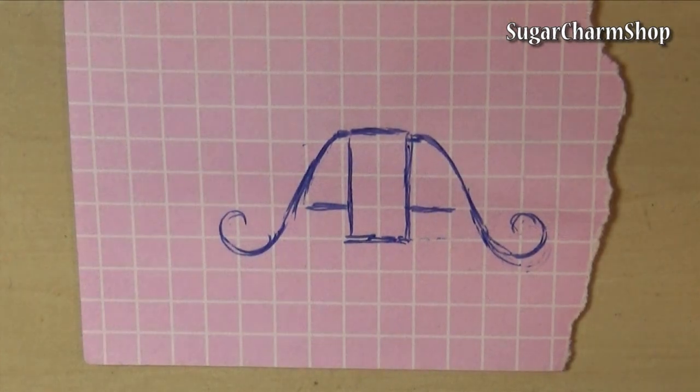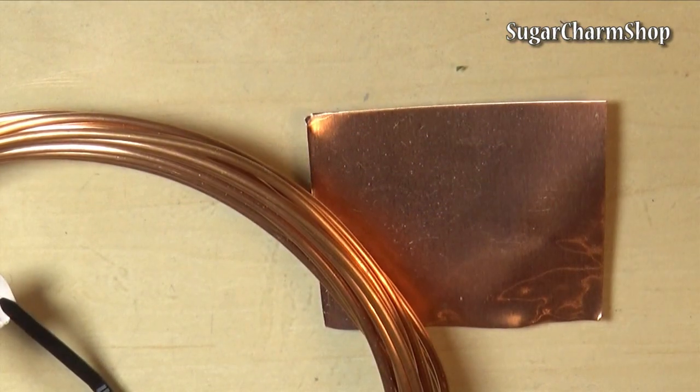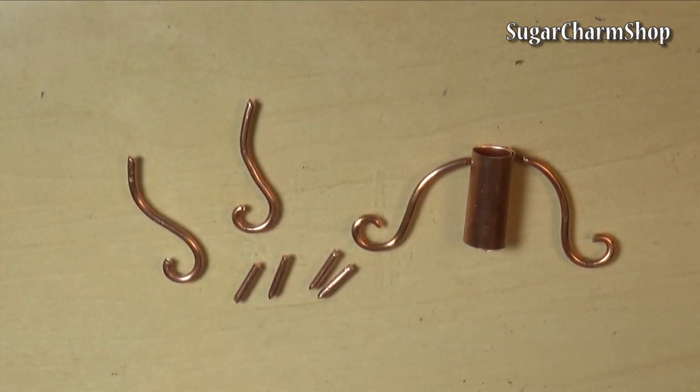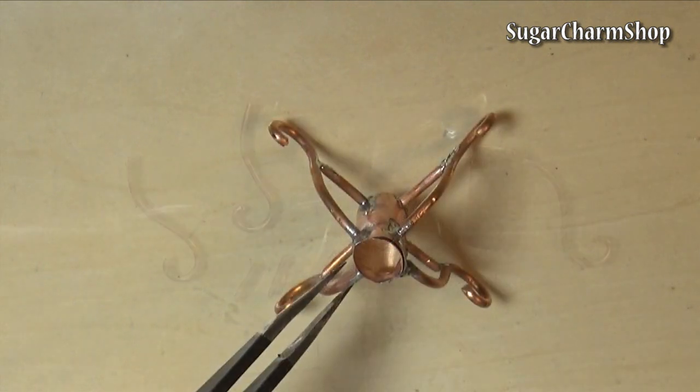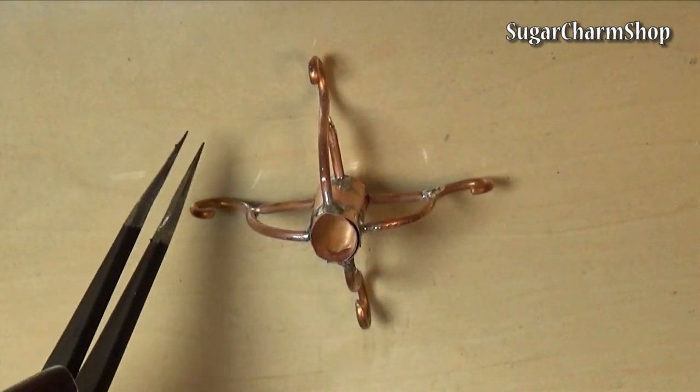To make the stand, I first sketched out a really simple design, then cut and bent the pieces from some copper wire and a copper sheet, and soldered it together. I won't be going over the soldering process in this video, but if you haven't seen the supplies and technique I use for this, please check out my vintage bench tutorial.